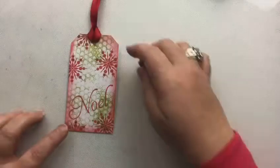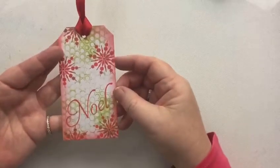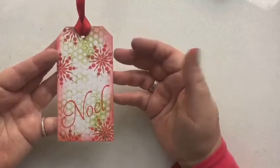Hi everyone, it's Karen. Welcome to day 20 in our 24 days of tags for this year. Here we've got something in really traditional reds and greens, something really simple but oh my goodness so much fun. We're using a gel plate and we'll get started.